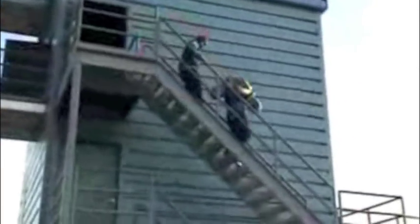Before descending the stairs, the candidate must pick up the hose load in the marked box on the floor and carry it on one shoulder. The candidate is to descend the stairs ensuring that they step on every stair with one hand on the handrail.